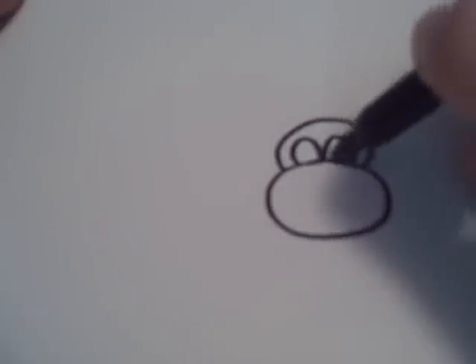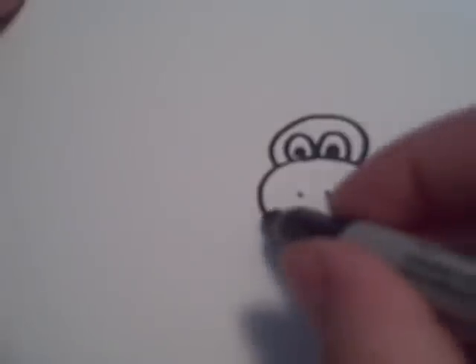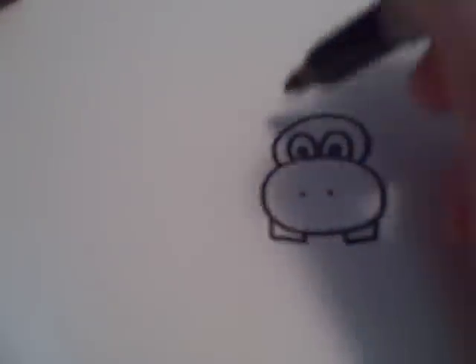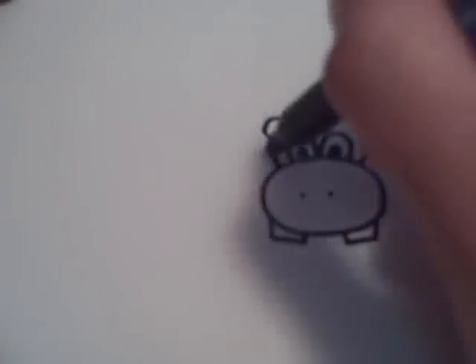And then two eyes with pupils. Then you're going to want to draw two dots there and two teeth. After that you're going to draw two ears and a body.